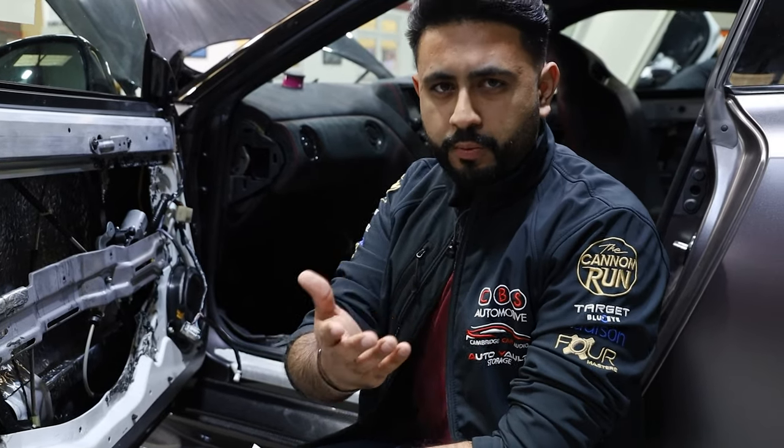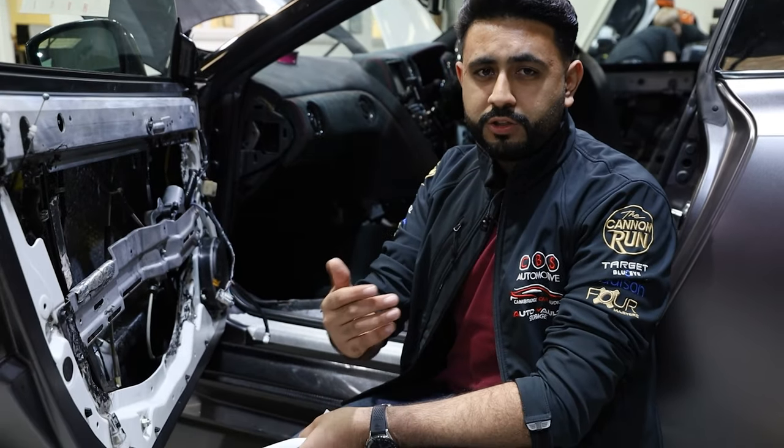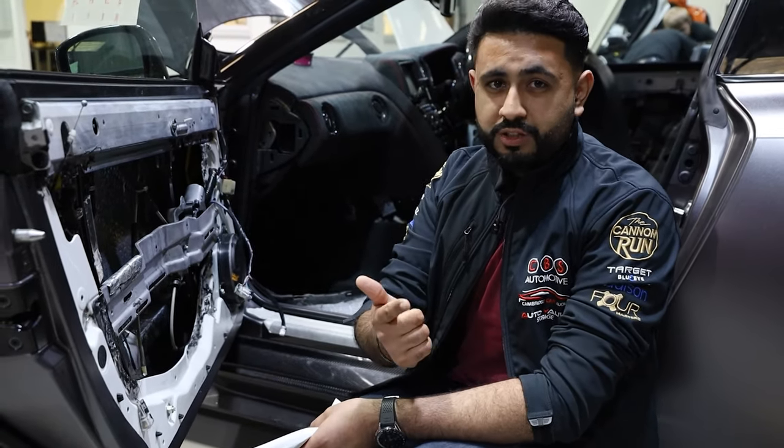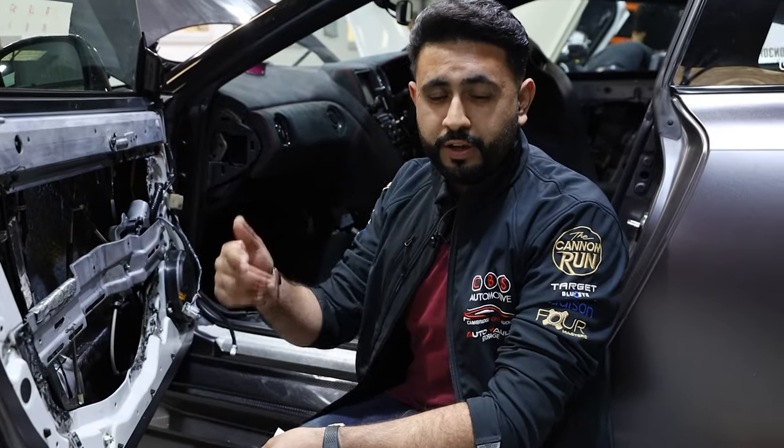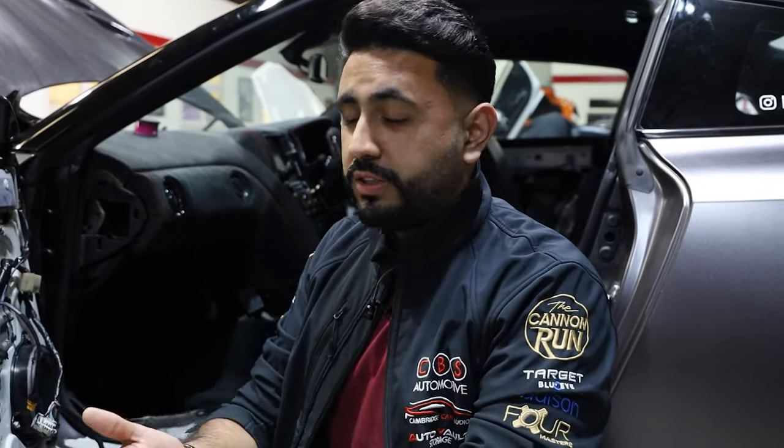If you look at home hi-fi — and home hi-fi is probably the best example — you're sitting in a room listening to a speaker in a box. The house isn't moving. The house isn't rattling. It hasn't got windows moving up and down. You haven't got all those little extra parameters giving the system issues to work past. You're in a very, very controlled environment. A car is completely the opposite.